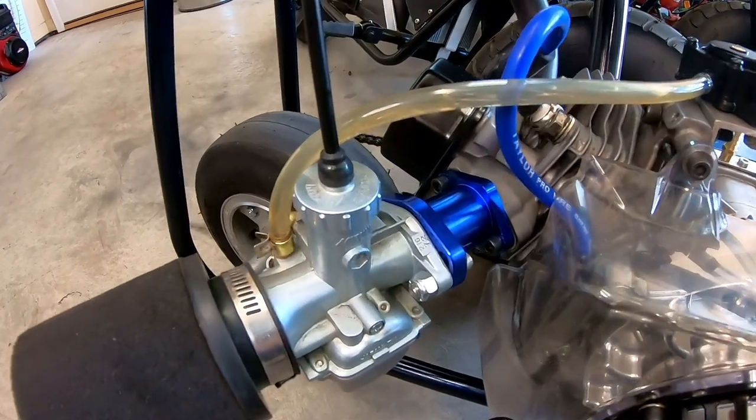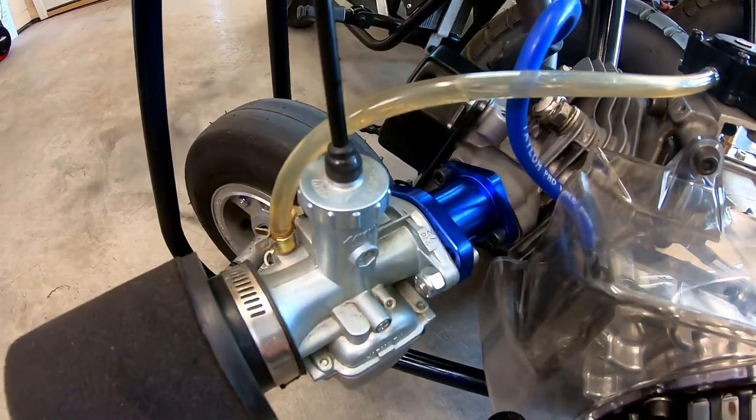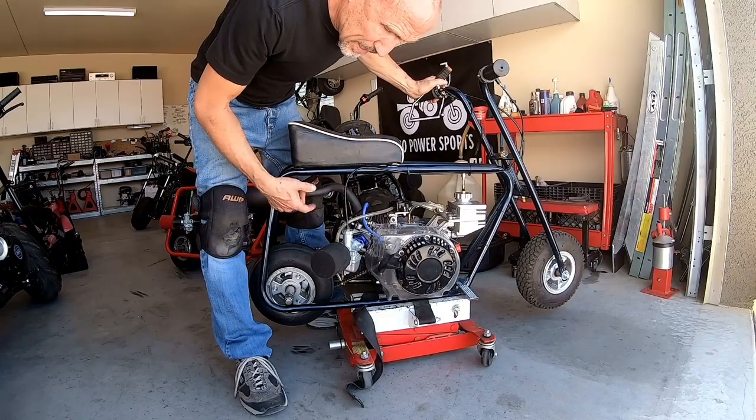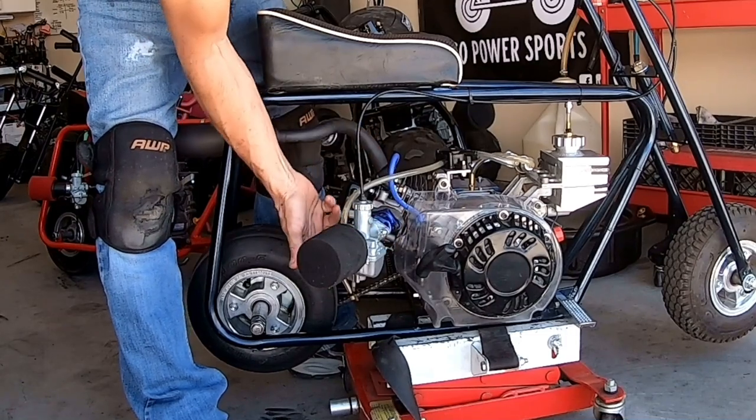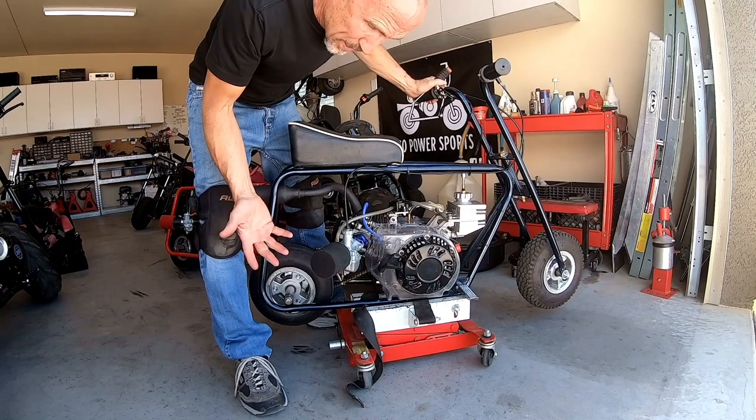This carb here is totally out of alignment, so when I fire it up it idles super high. Let's fire this up and you'll see — I can adjust the slide screw, the fuel screw, it doesn't matter what I do, it'll still idle high no matter what.